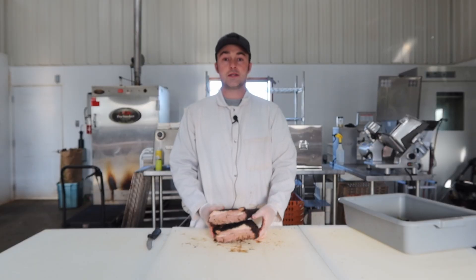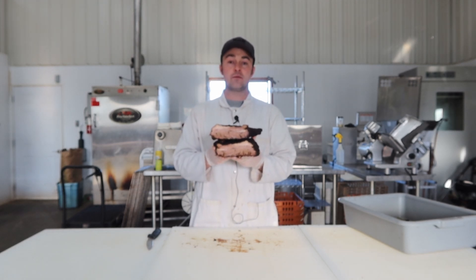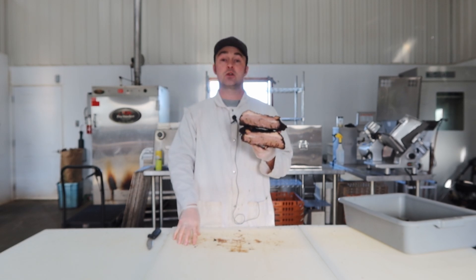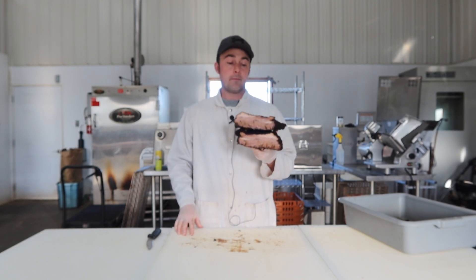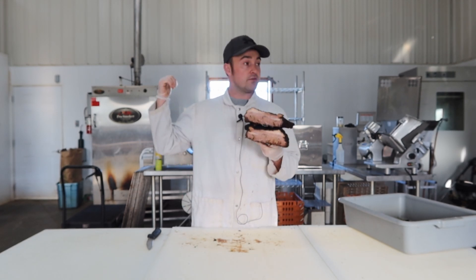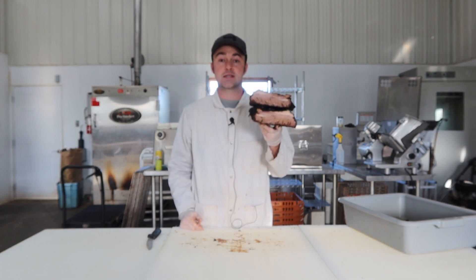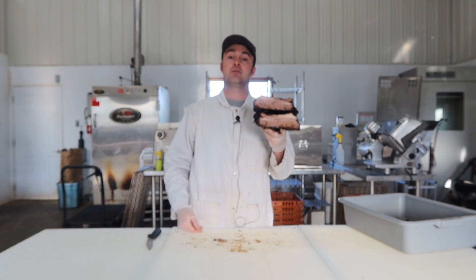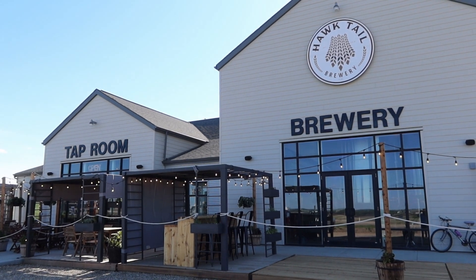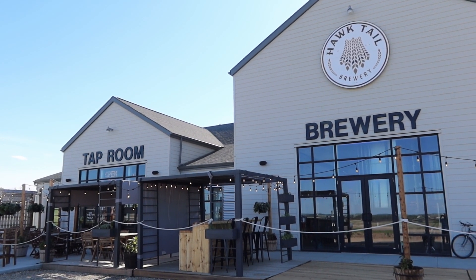That's how we smoke beef briskets at the meat shop for the store and for the restaurants. You guys can follow a similar process on your pellet grills at home. For the restaurants, they serve them up nice and hot. We're going to pop down to Hocktail Brewery to eat some nice beef brisket buns before the video is done.